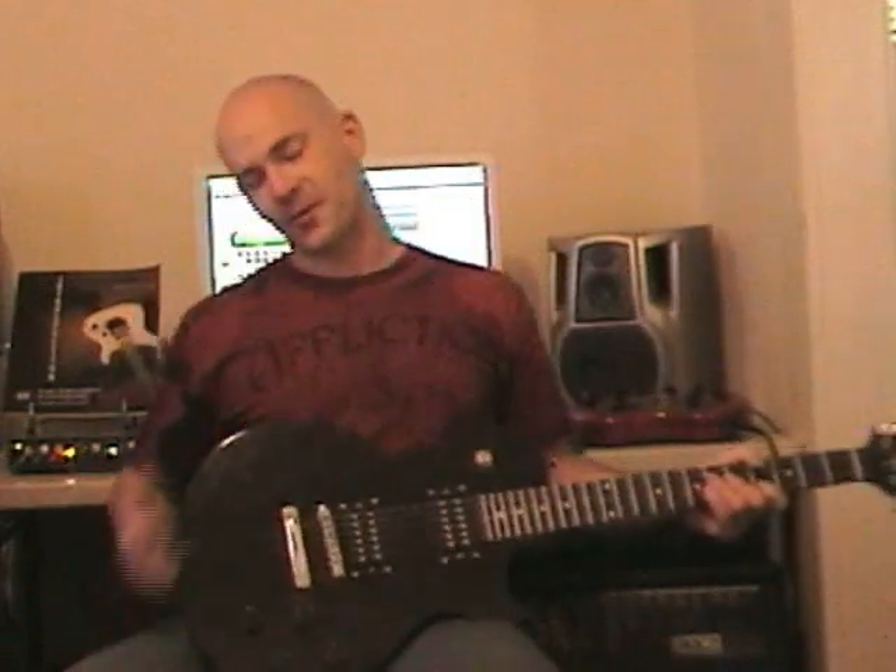Alright, so now let's see what that sounds like on a song. I'm gonna jam along the chord progression from the song One Night at the Beach, which is in my raw album available on iTunes. And this is what it sounds like.